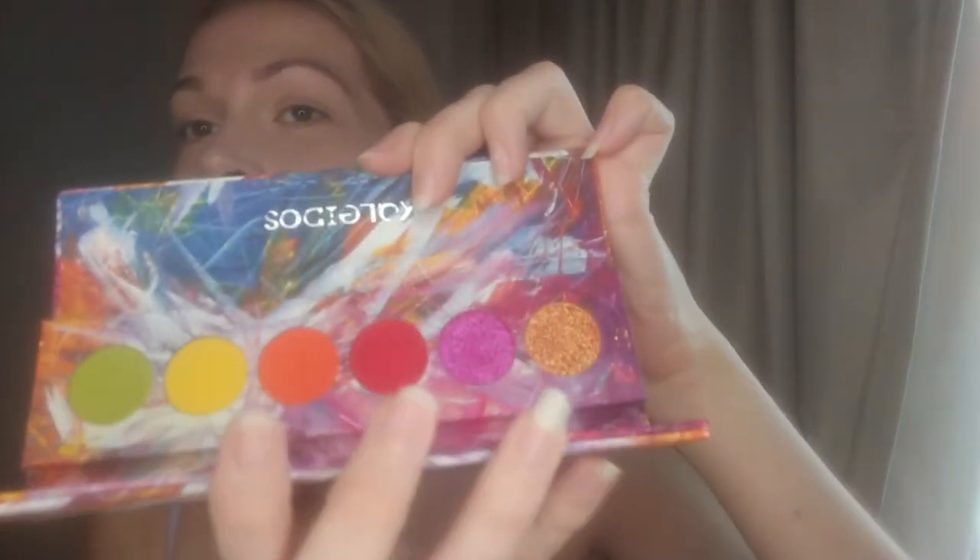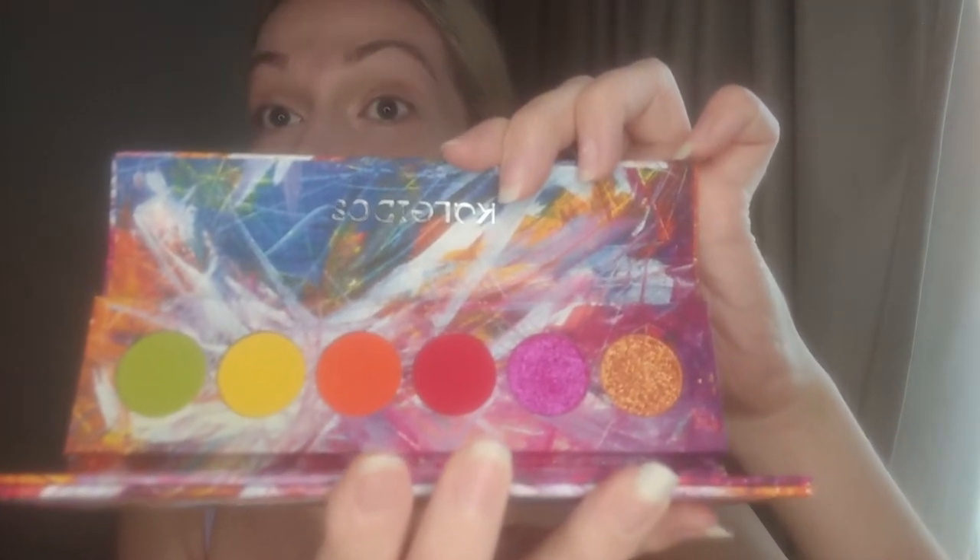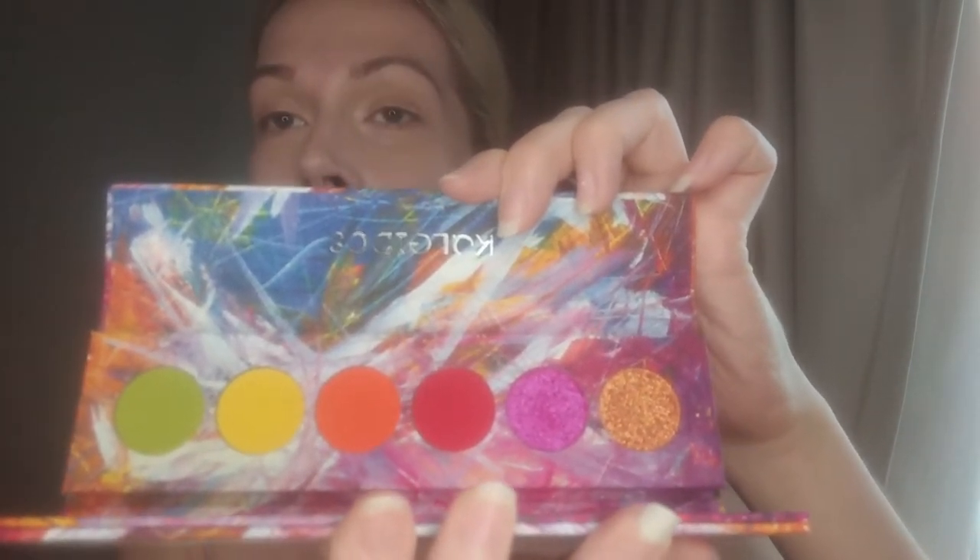These are the Futurism 4 and 5. This one is very neon — this is 4 and it has 4 mattes and 2 shimmers, and the shimmers are like very foiled, like intense shimmers. And then this one is a more teal and orange color story.